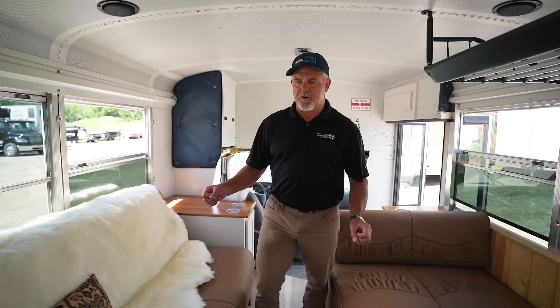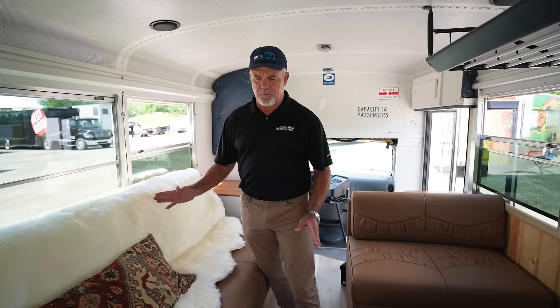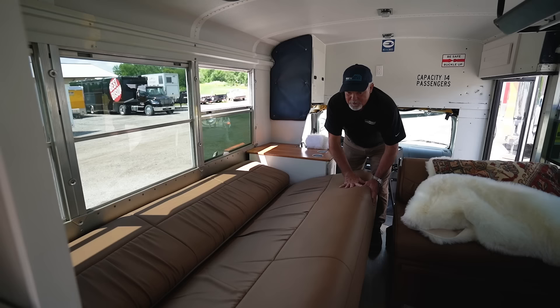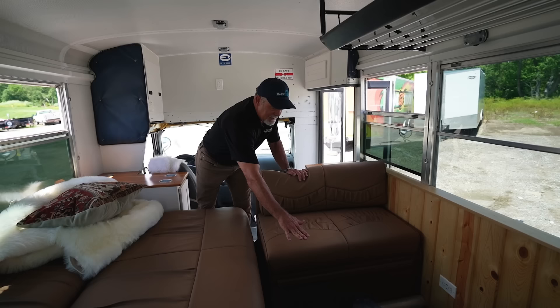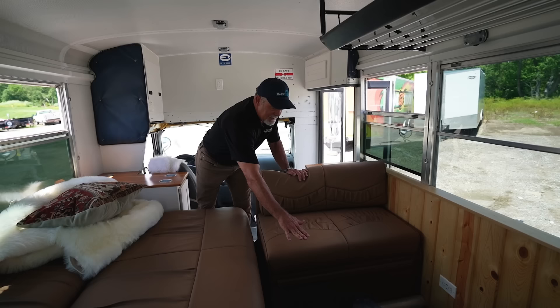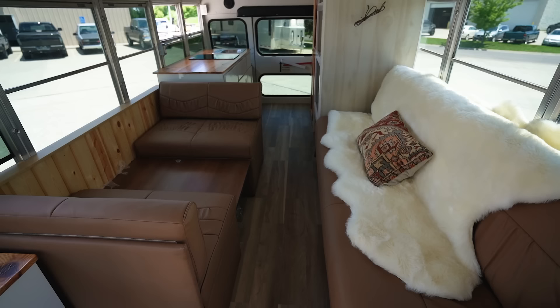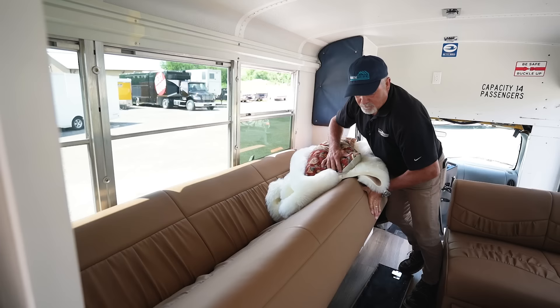We found RV couches and chairs online, measured the bus, and got the maximum size that would fit. This beautiful sheepskin-style couch seats three to four people and also folds out into a bed. We can take out this table, lay it down, fold it out, add a cushion, and it makes into another bed. So you can sleep four people in here, and it seats nine people total — meaning this 14-passenger church bus is now a nine-passenger living RV. There's tons of storage underneath all the seating too.